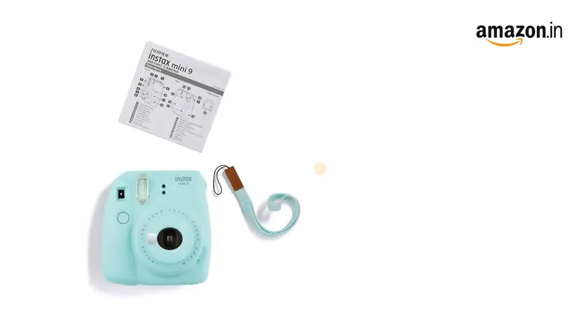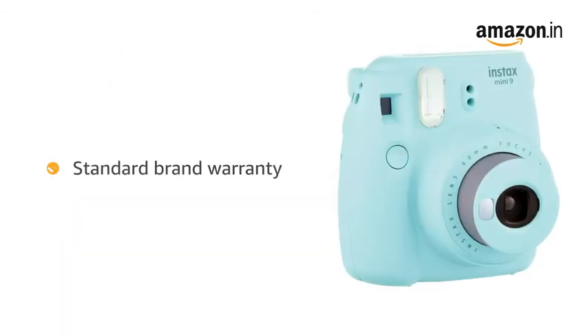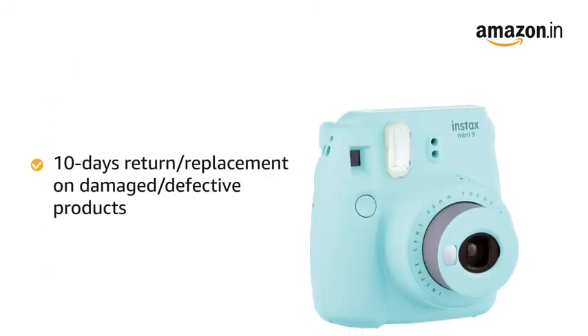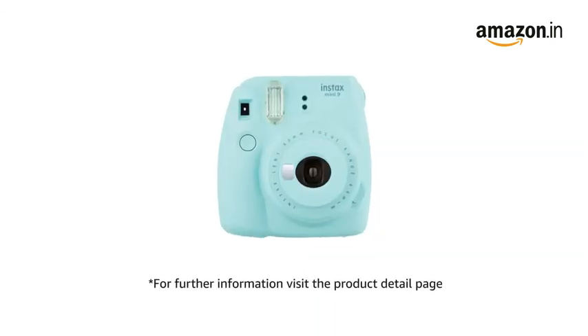Inside the box you will find the Fujifilm Instax Mini 9 Instant Camera. The camera comes with standard brand warranty. You can avail EMI options and pay online using debit or credit card and net banking. There is a 10 days return or replacement policy for damaged or defective product. For further information visit the product detail page.